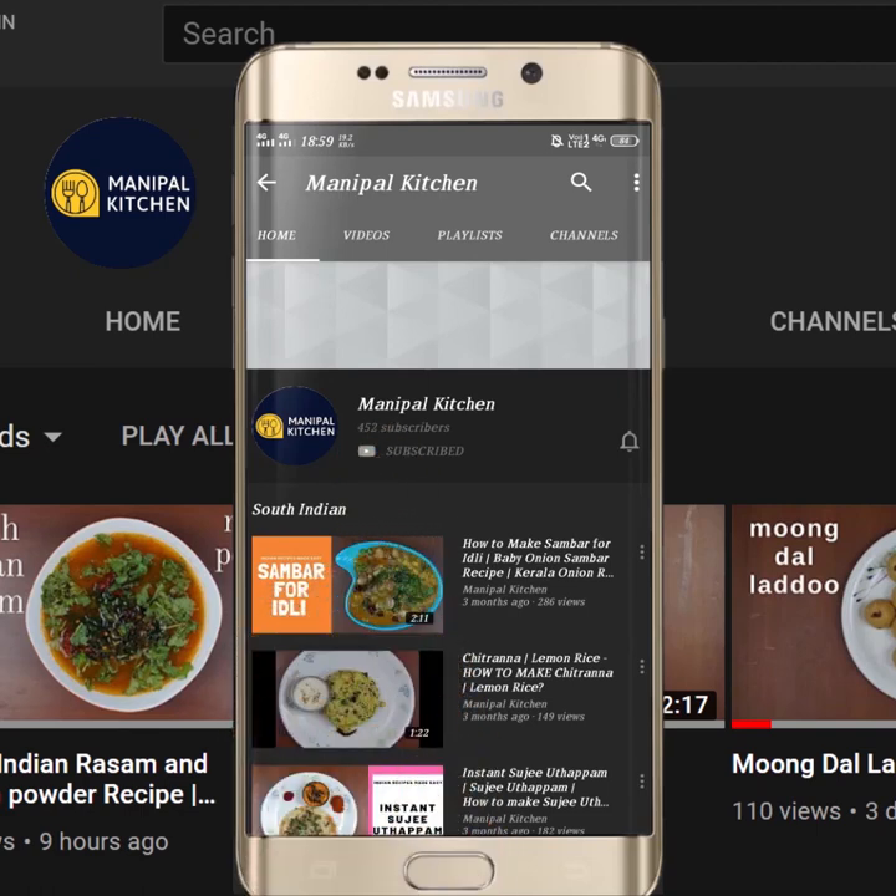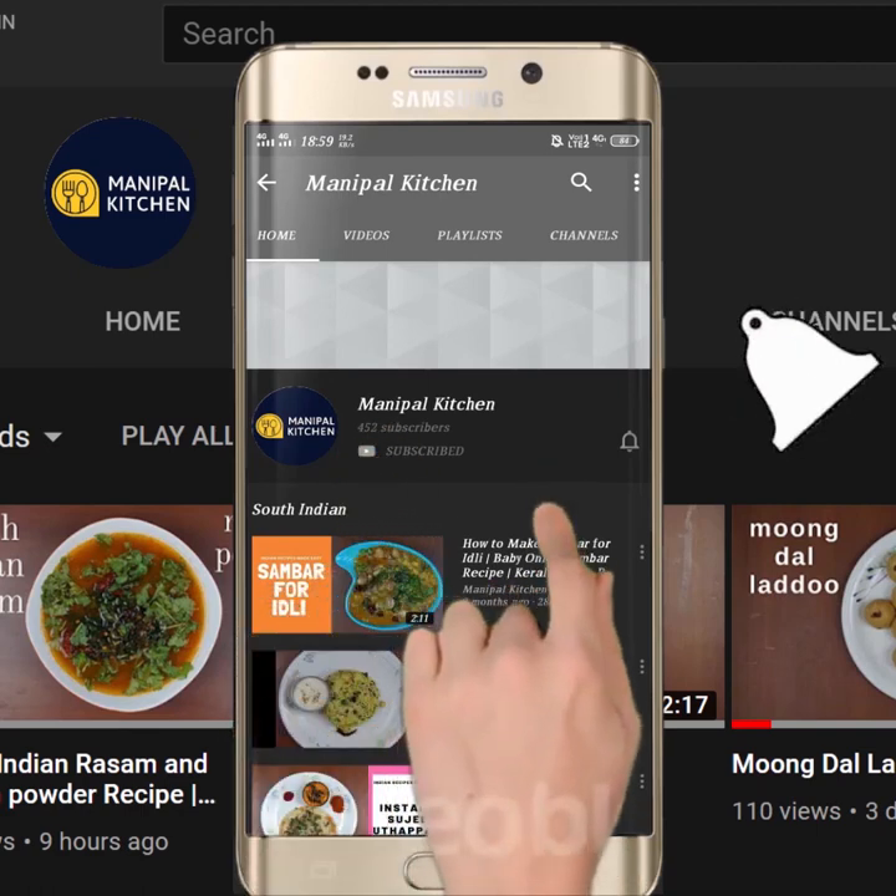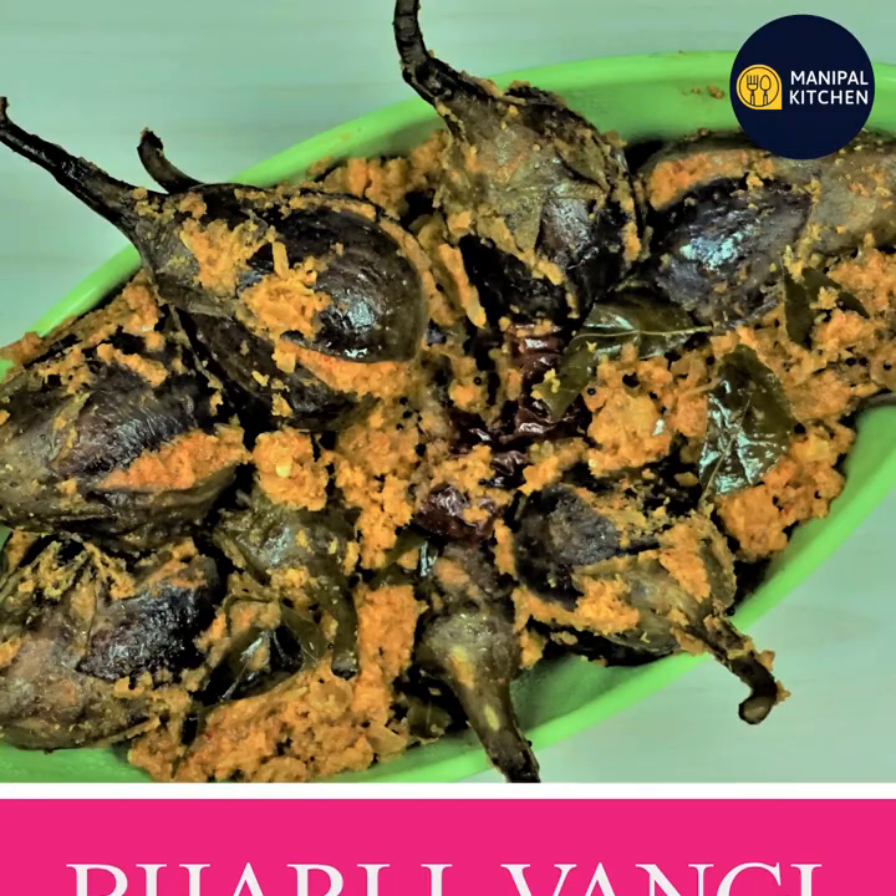Subscribe now and press the bell icon, never miss an update. Hi, Hello Friends! Welcome to Manipal Kitchen.